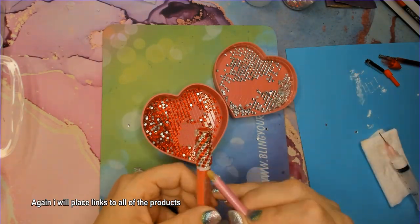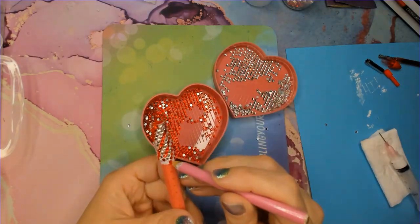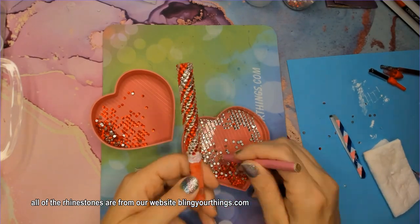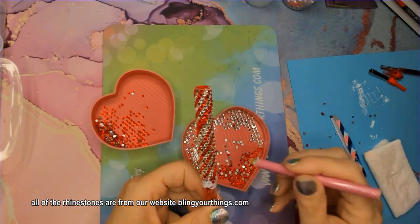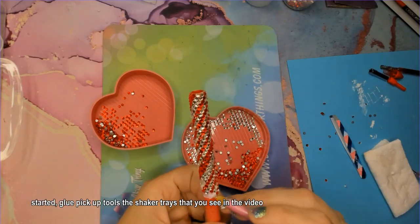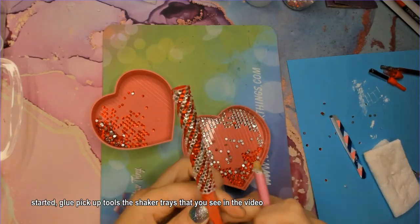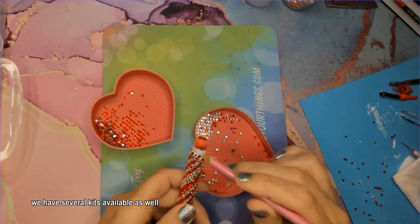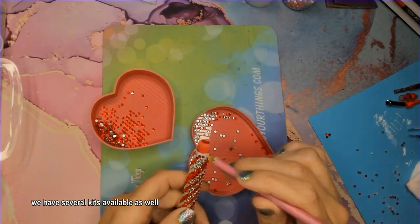I will place links to all of the products used in today's video. All of the rhinestones are from our website, blingyourthings.com — we have everything you need to get started: glue, pickup tools, shaker trays as seen in the video, and several kits available as well.